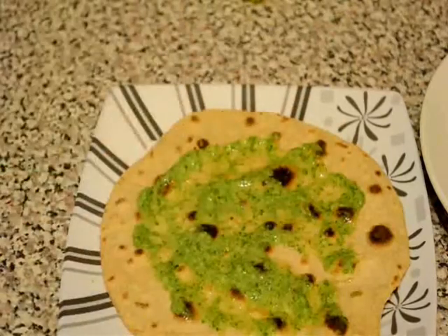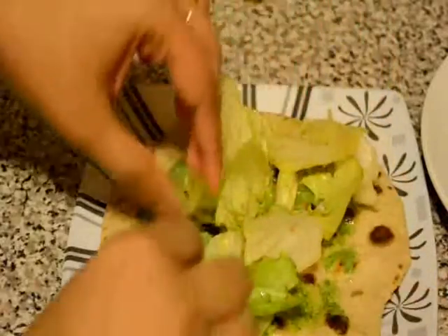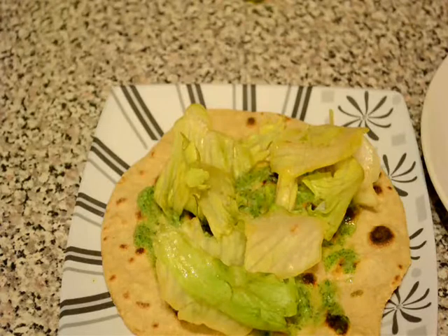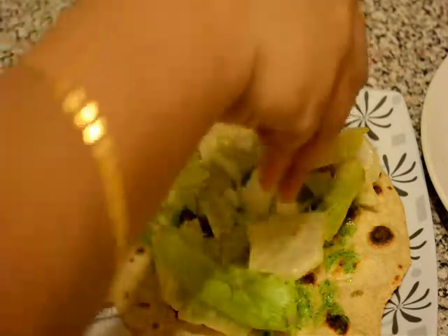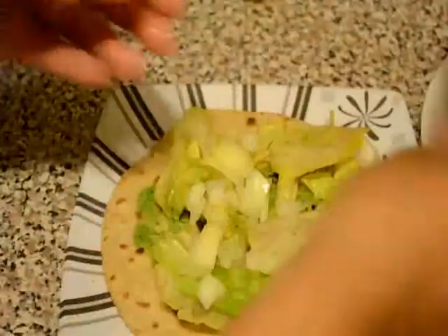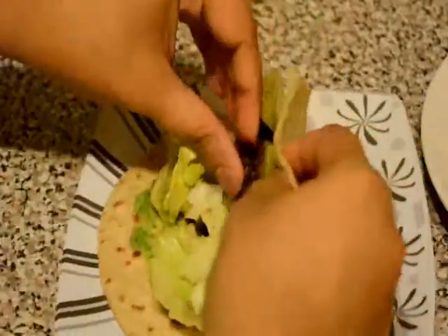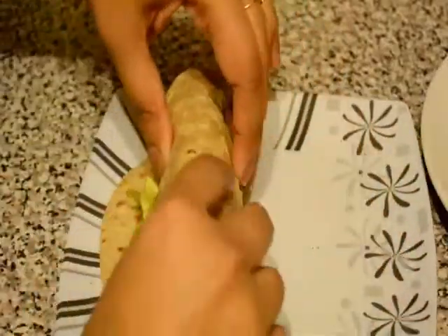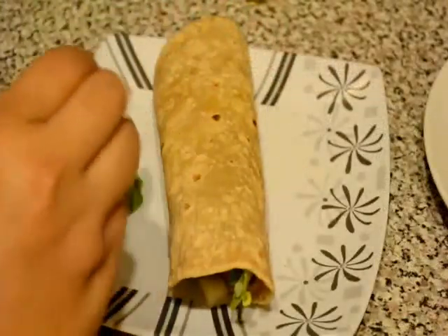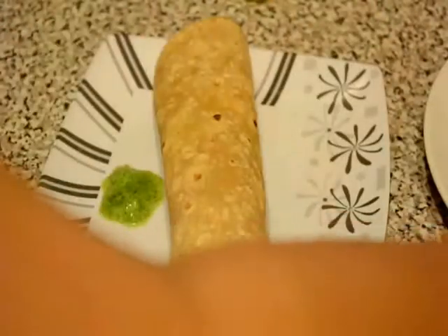After that I will spread some lettuce leaf — you can use any kind of salad leaf. I will sprinkle some chopped onion. Then I will place one kebab in the centre of the roti and roll it. So the kathi roll or kebab roll is ready. I will serve this roll with some more green chutney and some more kebabs.